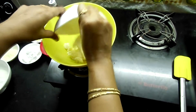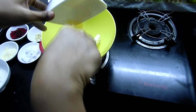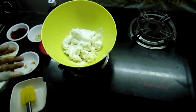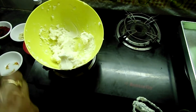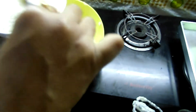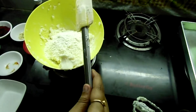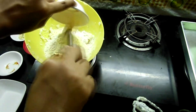Now add the butter and sugar. Mix them together until well combined. First mix thoroughly.